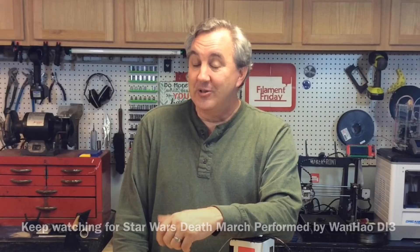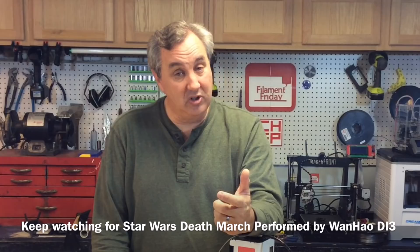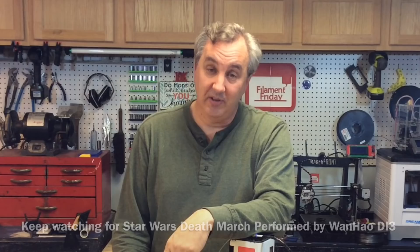MatterHackers supports this channel through an affiliate link in the description — they give a little kickback to the channel, and I appreciate it. But it's really about getting you the best support possible, and MatterHackers does that. That's it for this week — if you enjoyed it, please give it a thumbs up and subscribe. A dollar a month to my Patreon also helps; my Patreon supporters helped make this trip possible. I'll see you next time on Filament Friday.